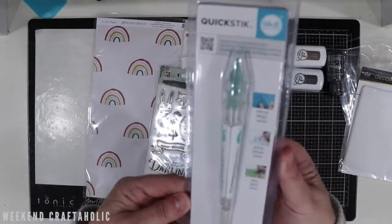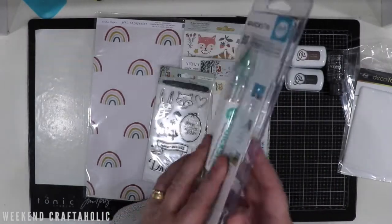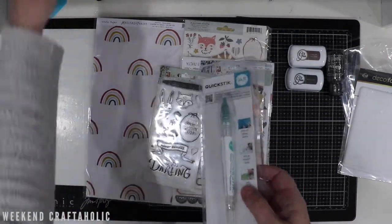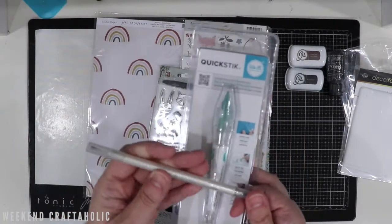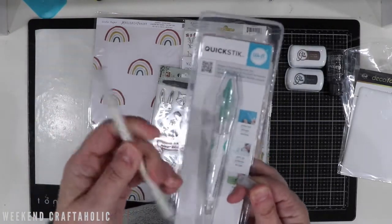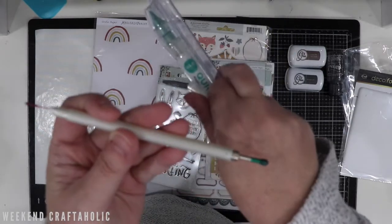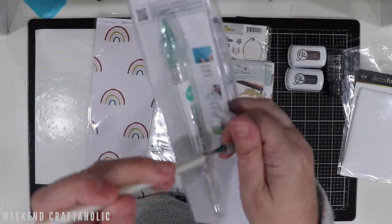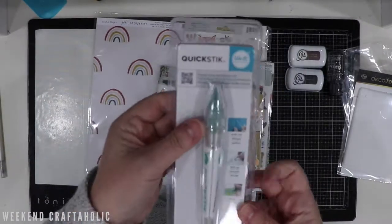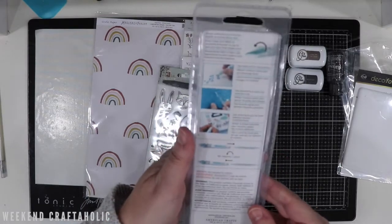I also got this Quick Stick. It was in the sale, that's why I picked it up. I feel like I don't really need one because I do have the Mervy dual picker — it has different sized picker points on both ends for picking up sequins. But since it was on sale I got it because it looks like it's got a little pokey tool as well as a picker one, so we'll see how that goes.